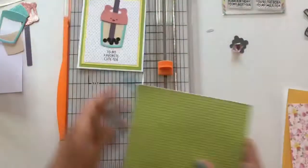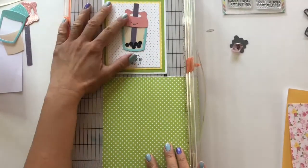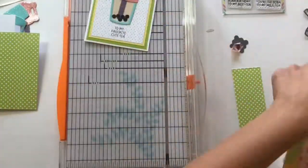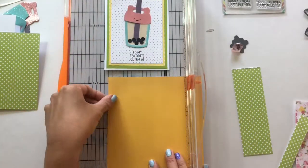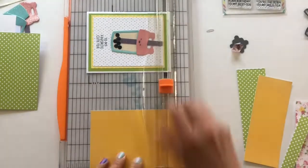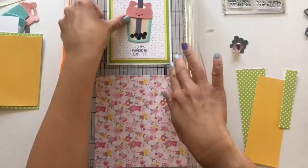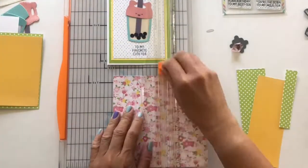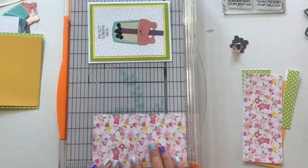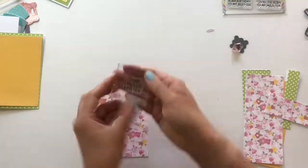Here you can see the card coming together. I am cutting out the mats now. Usually I measure it out, but here I just wanted to show you a quick video, so I'm just eyeballing the size of the varying layers of the mats. You can see there's a green layer, a yellow layer, and then the pink flower layer.